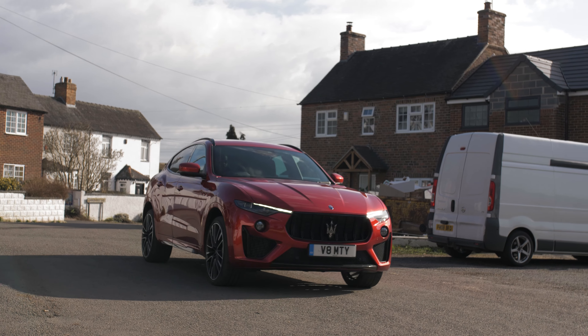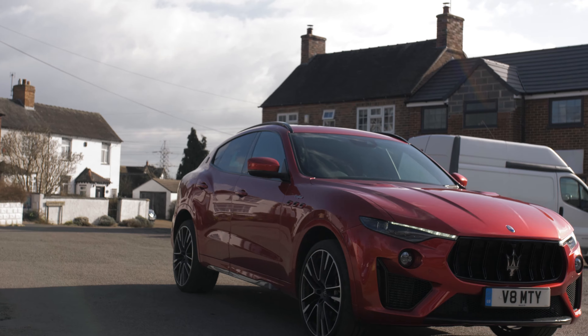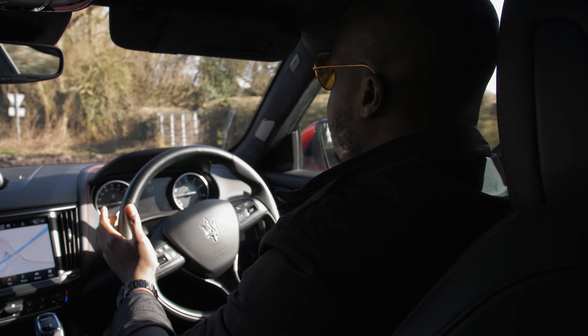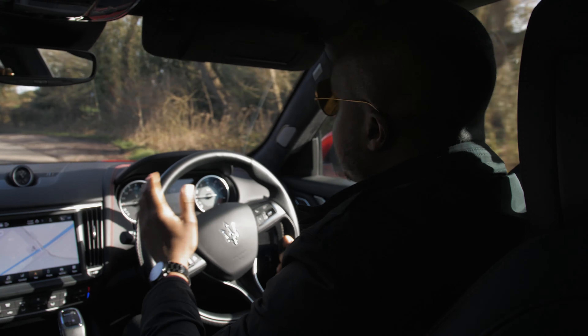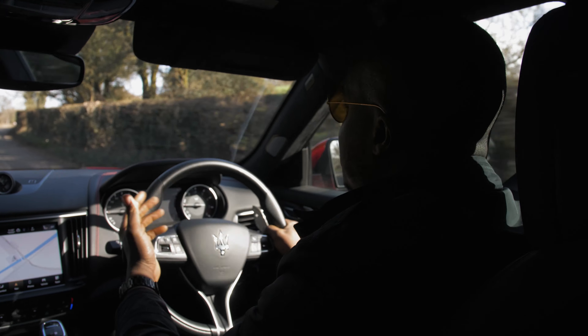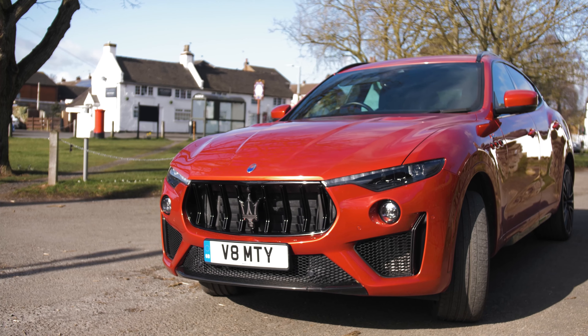I've had a few comments in the last few videos saying that you'd love to hear the sound of the engine, and I know it's my fault. This is a lifestyle review of a car, I know that, but given there is a Ferrari-collaborated engine — a V8 in this car — the least we can do is let you hear it sound. So we're going to give you some noise.